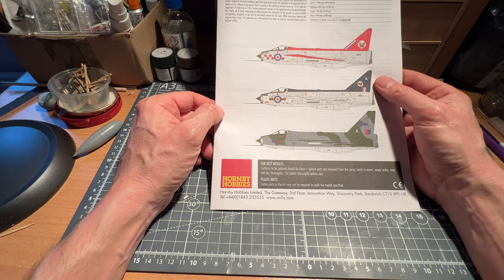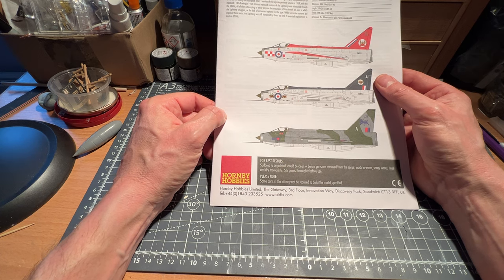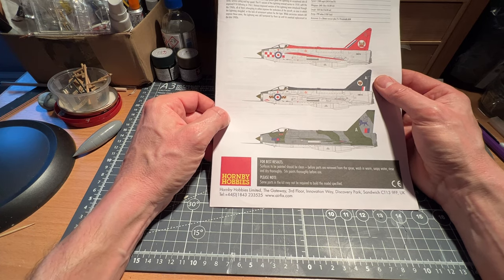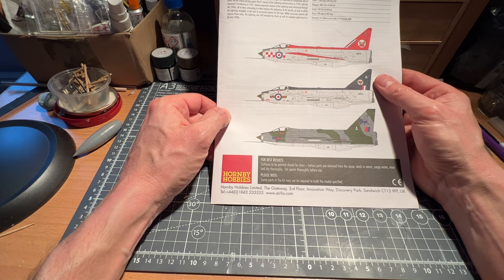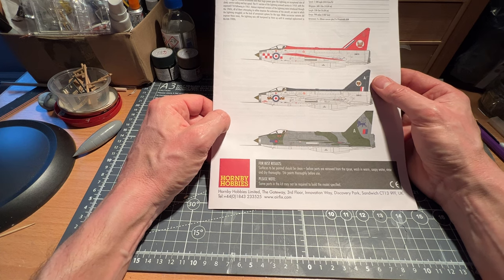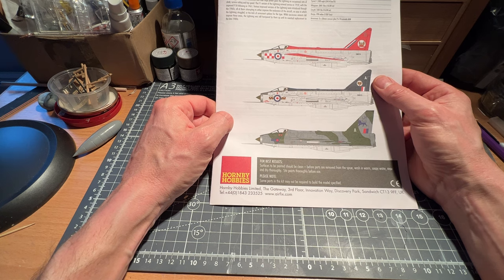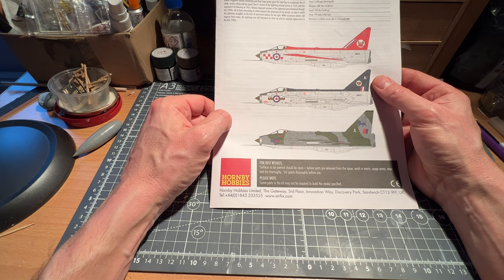So in this series of builds, you'll hopefully see a Canberra in 1:48 scale. If I make a good fist of this one, I'll put it into my private collection — I won't be giving that one away. I don't have a Canberra yet, but when I find a suitable one in 1:48 scale, I'll get one, along with some upgrades if possible.